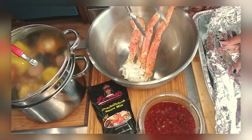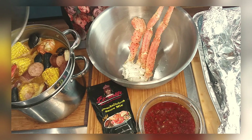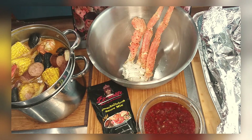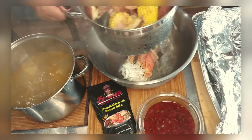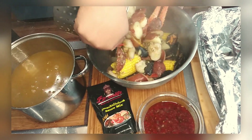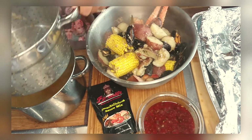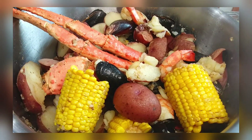Now I'm pulling out the king crab and setting up the servings. I've seen people dump their boils onto a table family style, but we serve ours in individual bowls — pour some broth in the bowl and enjoy. We used the Be Love sauce, which was my first time trying it, and it was so good!